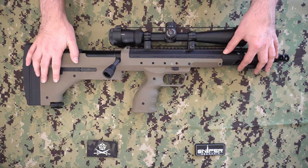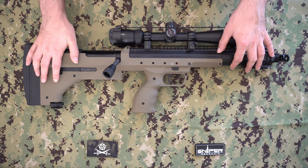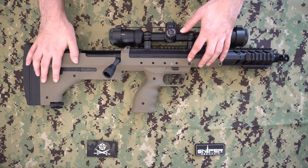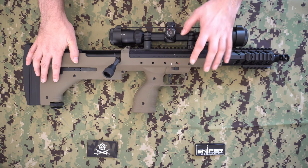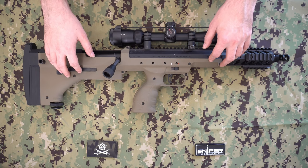This gun was built for me by a guy called Sniper Mechanic, who builds a lot of airsoft replica sniper weapons. He has an Instagram channel and a blog website with a bunch of information about the SRS, and he also builds some custom parts.